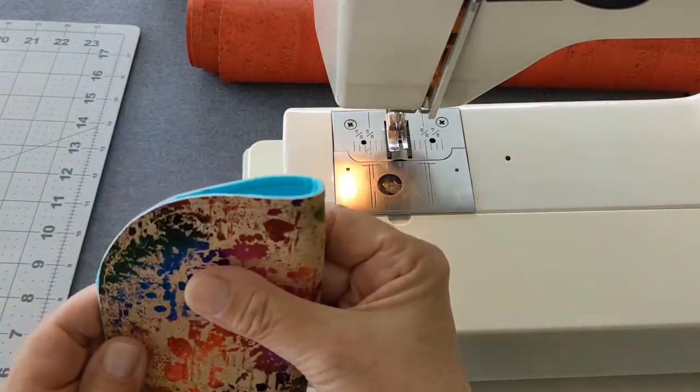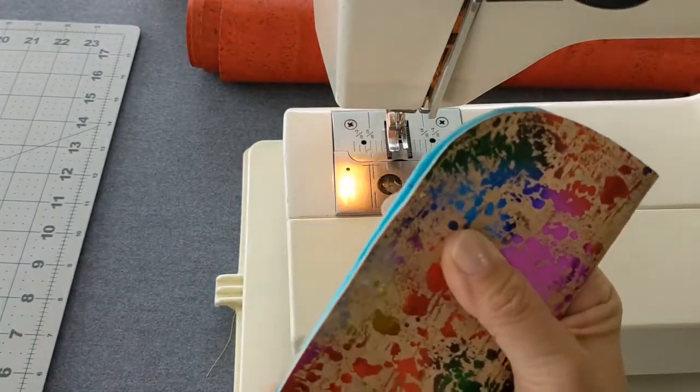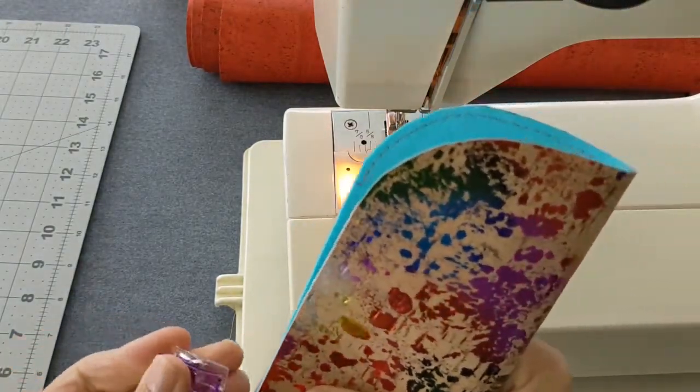Next, fold the layers in half, lining up the curved edges and along the sides and the bottom. Secure the layers in place using your sewing clips.